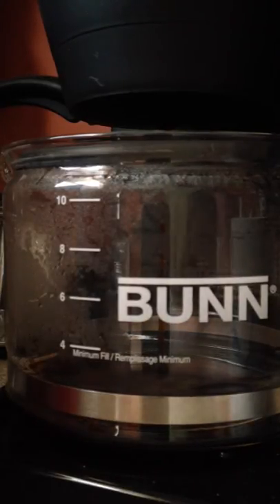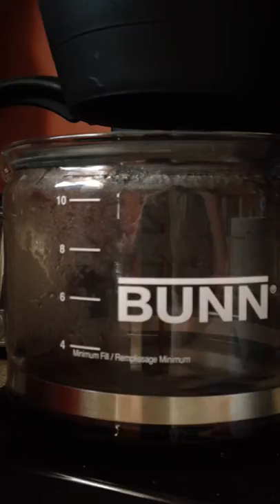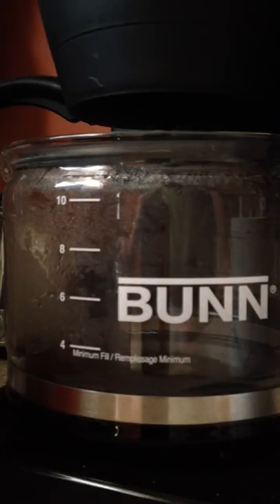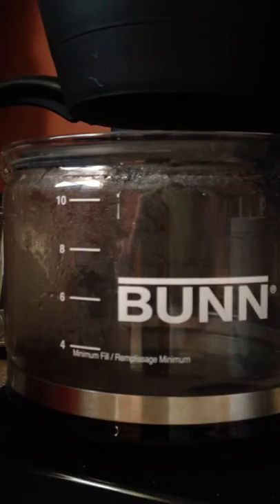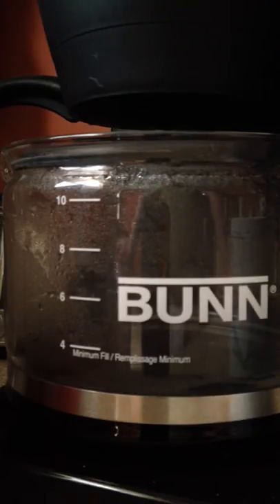We're just gonna watch the coffee brew — this is exciting, I don't know if I've ever just watched a coffee brew. Sorry about the background noise if you guys can hear that — that's my Whirlpool dishwasher. I wasn't really planning on doing the review on the Bunn coffee maker today, but I'm making breakfast and the timing just happened to work out.